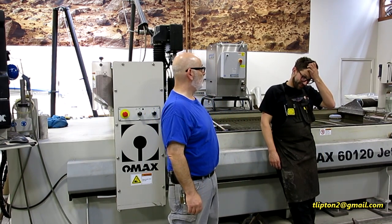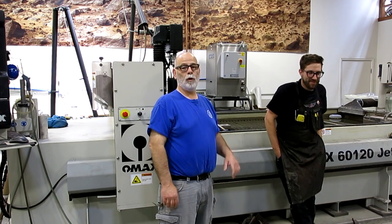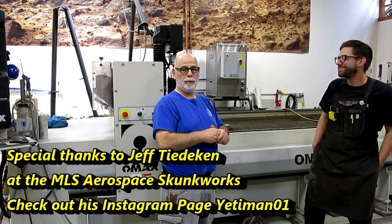We're over here at the MLS Aerospace Division of Monkey Like Shiny, and we're going to do some water jet cutting on the cool Omax here. This is for the four jaw competition parts, so we'll bring you in a little closer and show you the cutting, what's going on here.